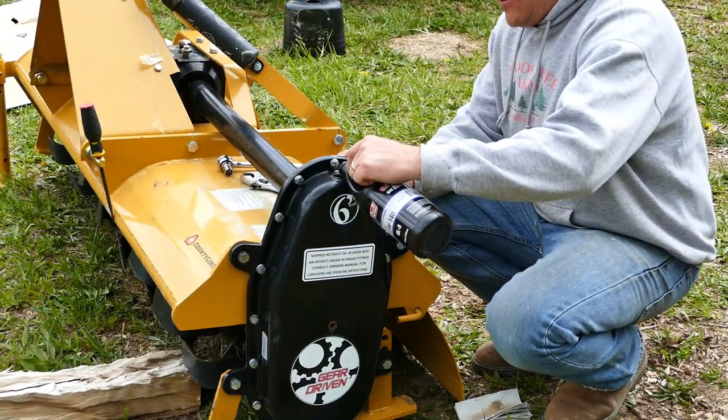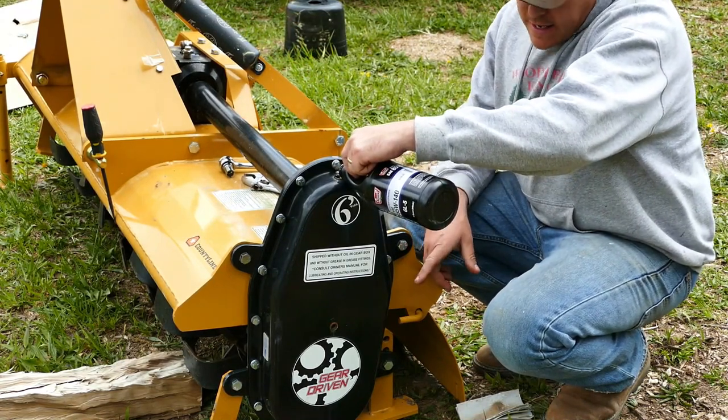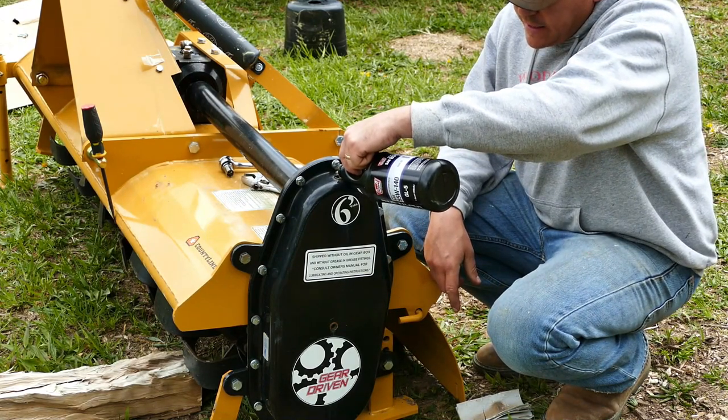The last two steps are to fill the gearboxes - we have this one here and that one at the PTO. There's a vent plug on the side, and when oil starts spilling out, we know it's at the right level.